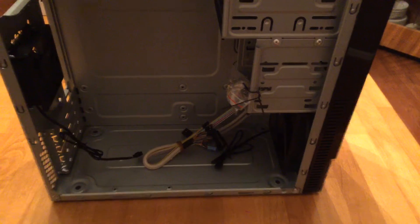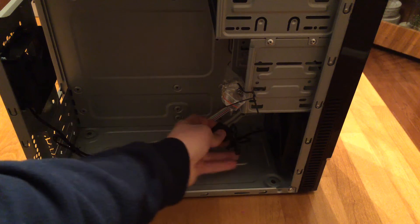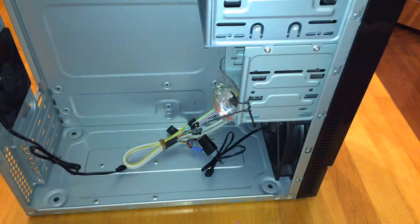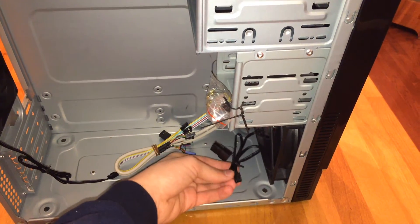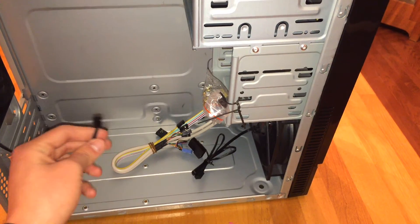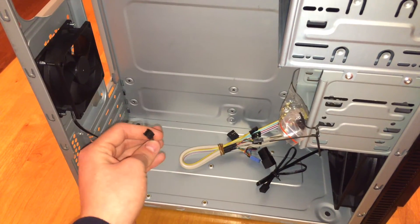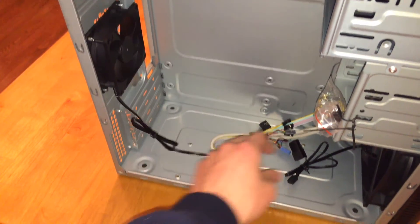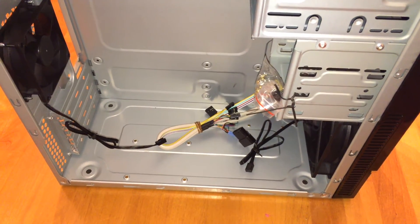Here are your IO connectors. The front fan is nice — it actually has a Molex connector as well as a three-pin. If your motherboard only has one extra three-pin fan header — like mine, which has the CPU fan connector and one extra case fan header — you can use the three-pin for the rear fan and the Molex from the power supply for the front fan. Definitely nice if you only have a couple of fan headers on your motherboard.